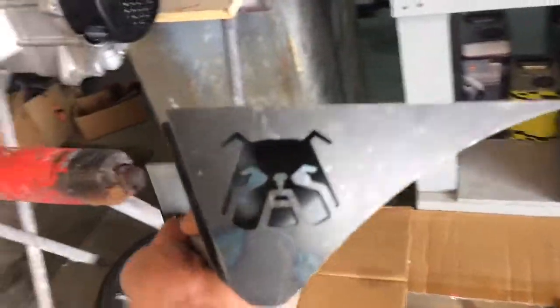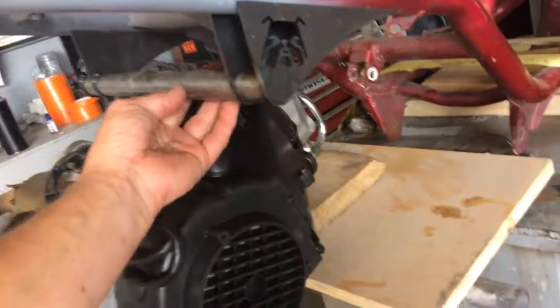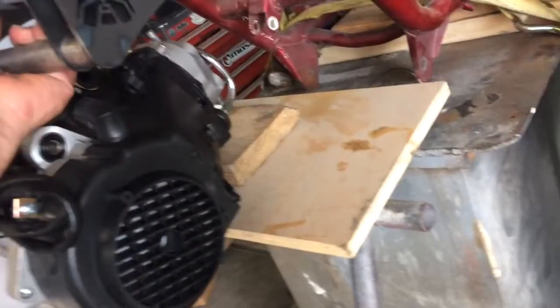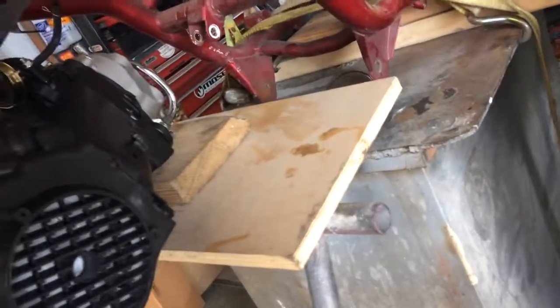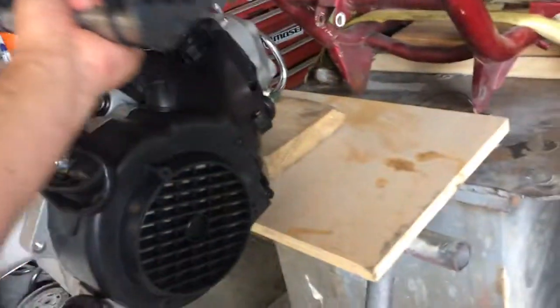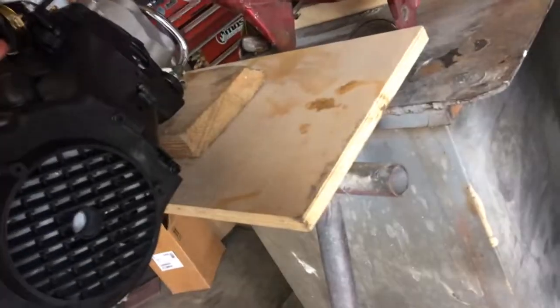This is the engine mount, mount right up there somewhere, right about there. It's gotta go there, it has to go there.